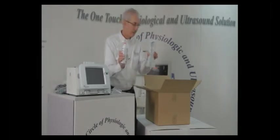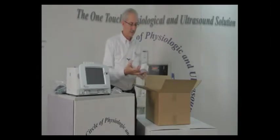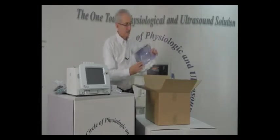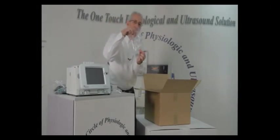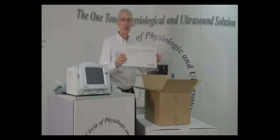You'll also have a Doppler holder, a gel holder, two Doppler probes — 5 megahertz and 8 megahertz — an operator's manual with an educational booklet for CME credits, two valves for using your digit cuffs for toe pressures, and a portable keyboard with trackball.